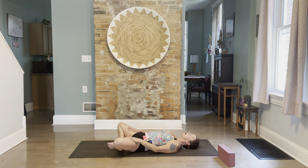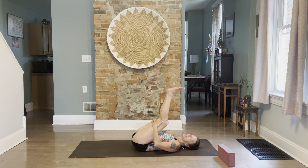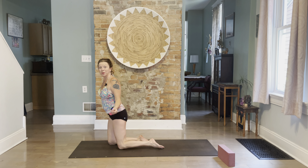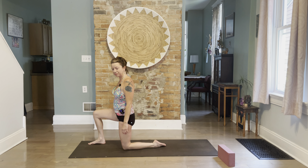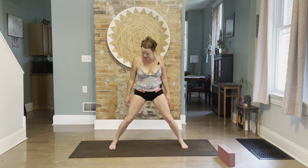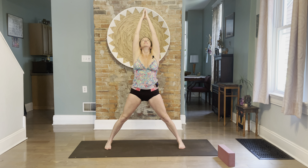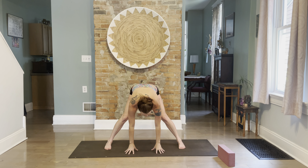Hug your knees in, grab the backs of your legs, and rock up onto the knees. We don't want to use our wrists to come to standing, so take one foot out in front of you, curl your toes, and exhale into standing. Now let's go to a Prasarita — this is going to even out our hips. Roll your heels out, we want to be pretty wide.